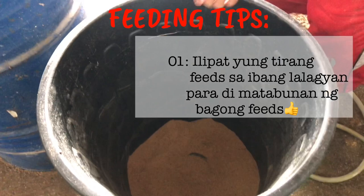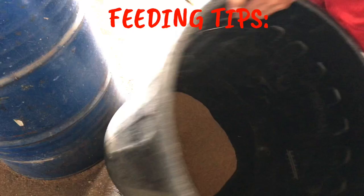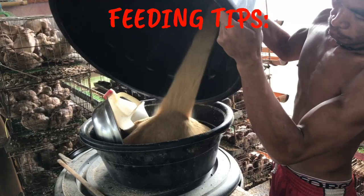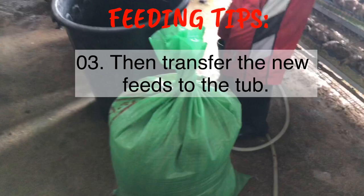Pagkatapos, pagdating dito sa farm o sa loob, tatransfer dyan sa container na ito. May natira pa. Itong mga tira na sa ilalim, kukunin nyo. Kasi pag matatabunan yan palagi, masira yan. Kukunin nyo yan, pasunahin nyo yung gamitin. Itatransfer yung isang sako. Kasi pag hindi kukunin yung nasa ilalim, sisira yun katagalan.